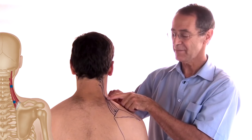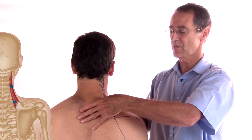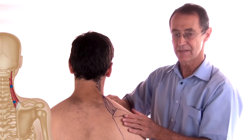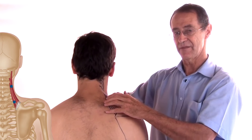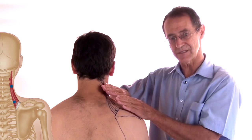The levator scapulae trigger can be reached either by pressing straight through the trapezius or by shifting the trapezius away and going deep to it. Your ability to get there will depend on how thick the person's trapezius is and how active it is.